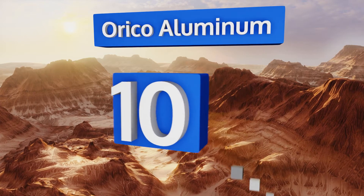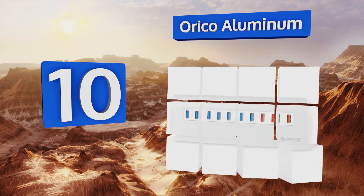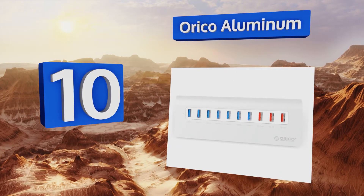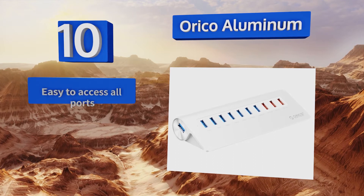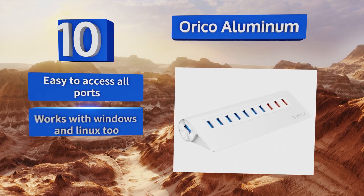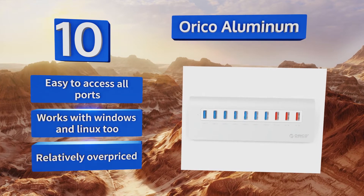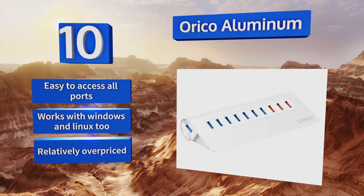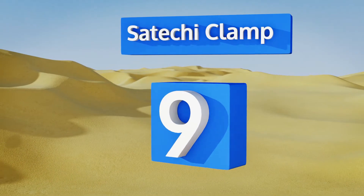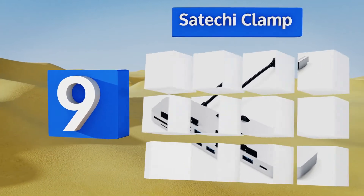Starting off our list at number 10, wrapped in a sleek metal exterior, the ORICO Aluminum not only matches Apple products but is quite durable as well. The smart design is backwards compatible with USB 2.0 and 1.2 to ensure it can accommodate many legacy peripherals. It's easy to access all the ports and it works with Windows and Linux too. However, it is relatively overpriced.